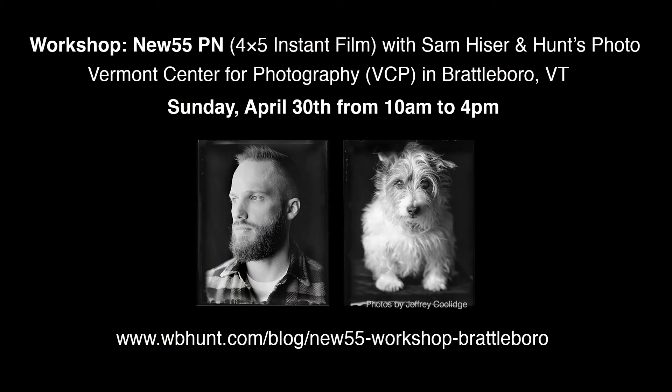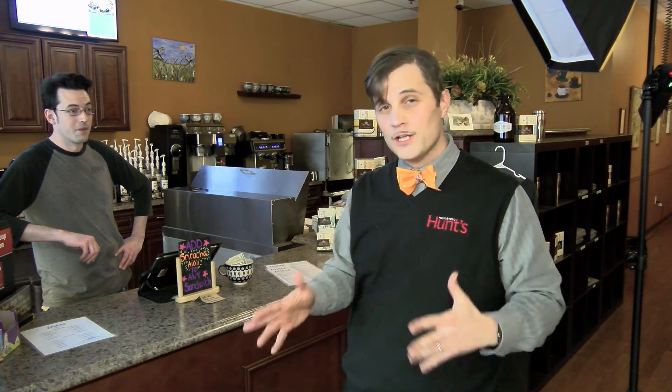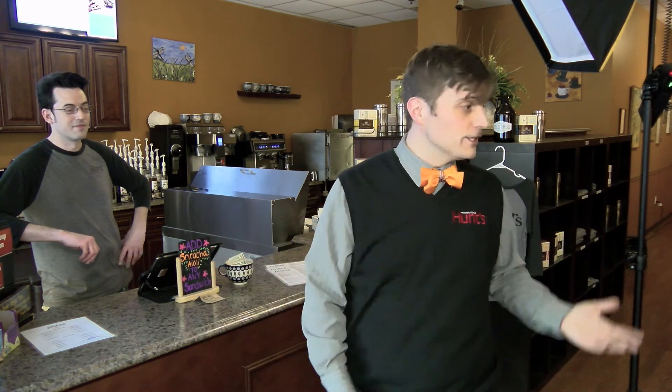We have an upcoming workshop up at the Vermont Center for Photography in Brattleboro on April 30th, and it's actually going to be a really fantastic chance to get hands-on with New 55 film and large format cameras. If you're really into 4x5, you have to do this. If you're just into film a little bit and want to try it, it's going to be a good opportunity. And if you've never shot film, you know nothing about 4x5, it's going to change your life — it's really a fantastic process and very interesting.